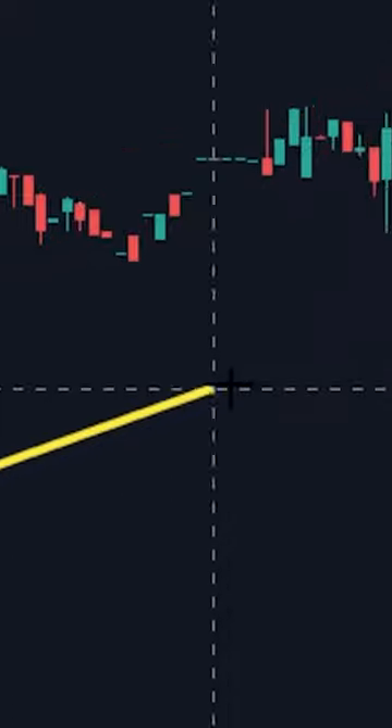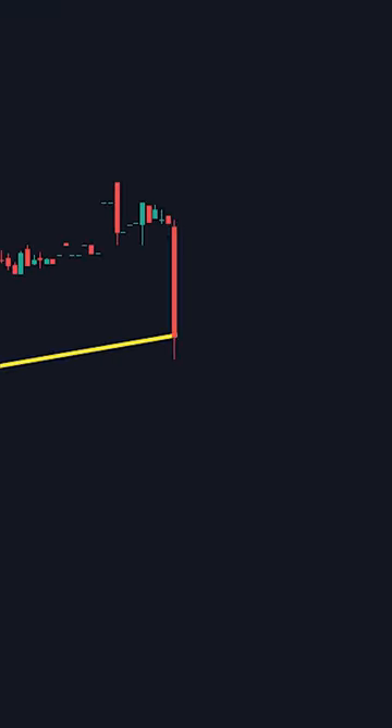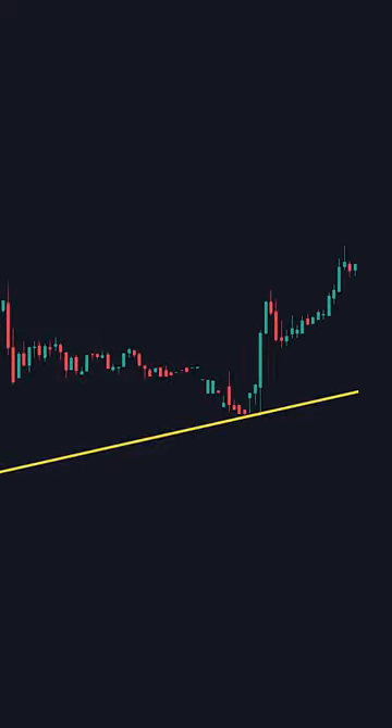The third and final way to trade better with trendlines is watching the price action. If price comes down super fast towards the third point, it's more likely to break through. You want price to slowly come down to the third point, as it's more likely to bounce off.